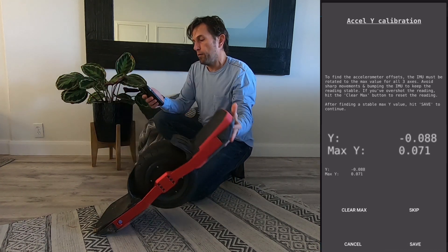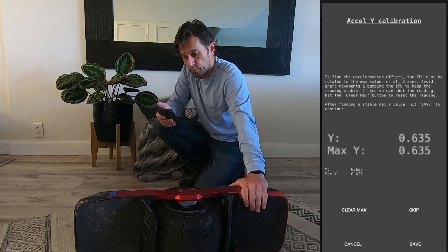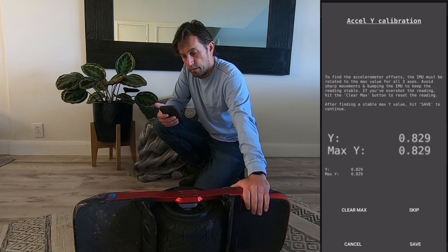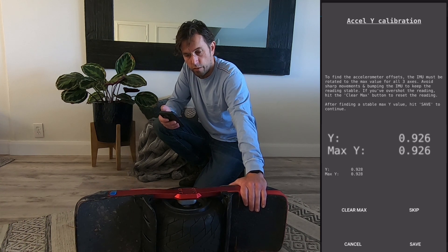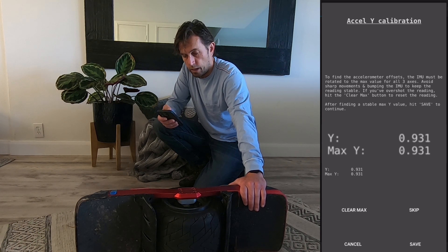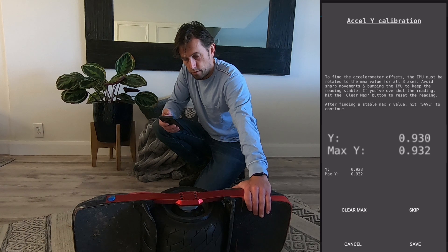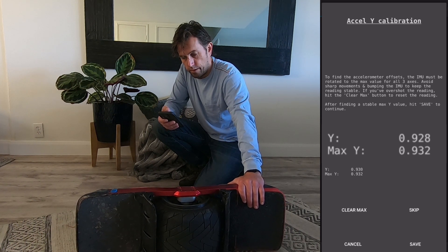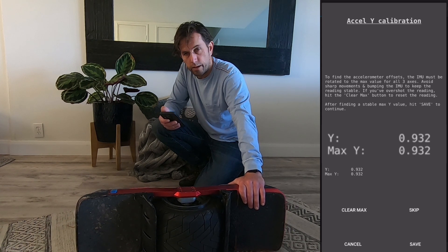Now on to y — y will be this way. Okay so now it's increasing. Again I'm going to wait until it maxes out. If your Mahoney value is smaller this will be quicker, but because we work with a Mahoney of 2.0 this takes a little while — but really no reason to change it if you have a little bit of patience. This one looks like 0.932 is the highest that I can get. Can't get it to go above that, so save that and now Z.